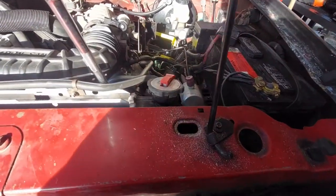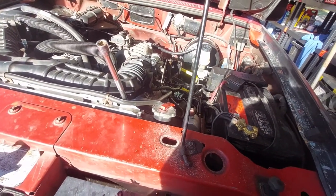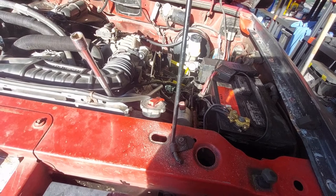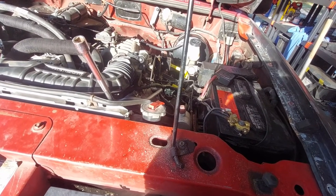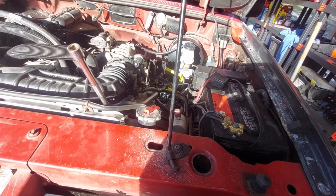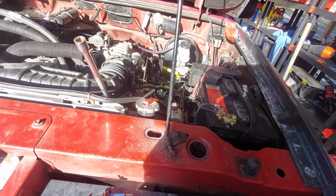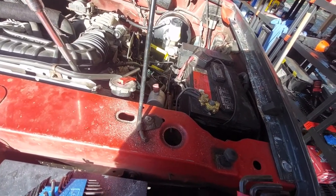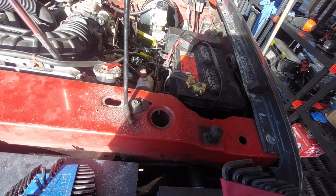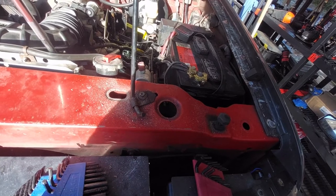After some experimenting, I found that this particular steering gear's adjusters are all in SAE, which presents a problem because all my tooling is in metric — or SI, to be more precise. So we need a 5/8" to undo the locking nut, and then a 3/16" for the hex in the middle.